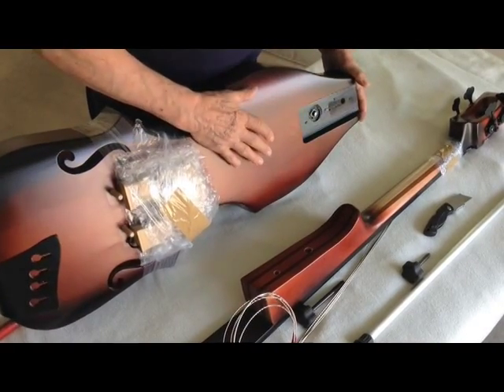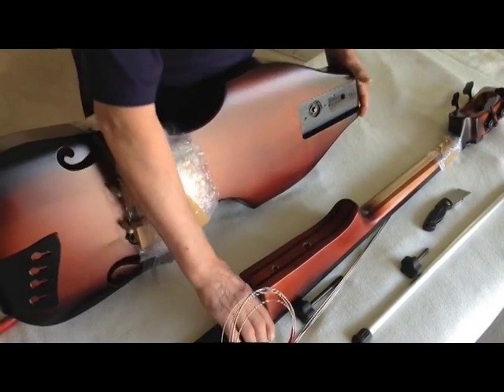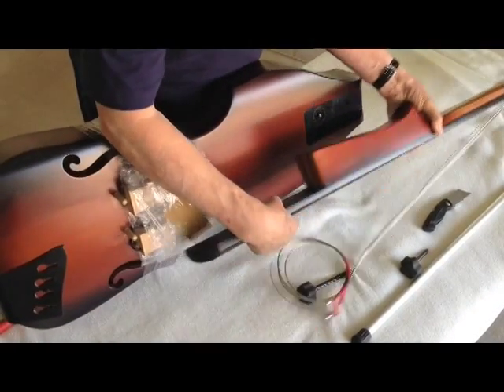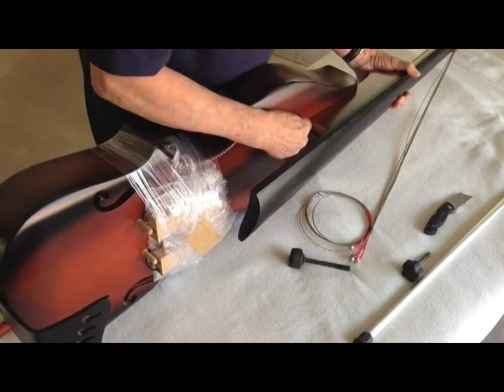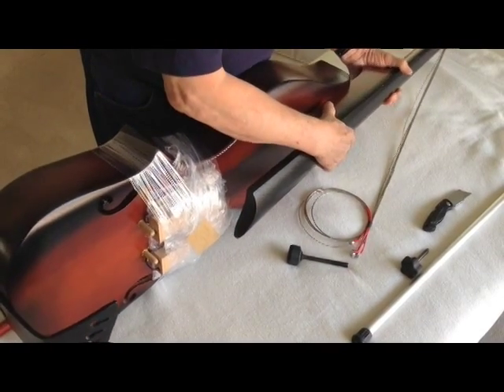Turn the body on its side like so. Take the neck and fit it into the slot. The front of the heel should be up against there.